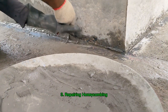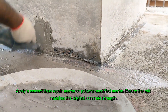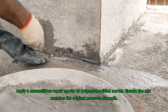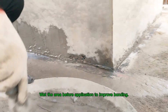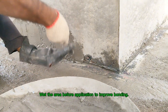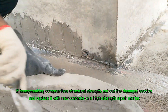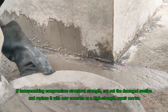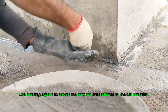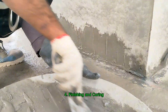Step three: repairing honeycombing. For small to moderate honeycombing, apply a cementitious repair mortar or polymer-modified mortar. Ensure the mix matches the original concrete strength, and wet the area before application to improve bonding. For severe honeycombing, if it compromises structural strength, cut out the damaged section and replace it with new concrete or a high-strength repair mortar. Use bonding agents to ensure the new material adheres to the old concrete.